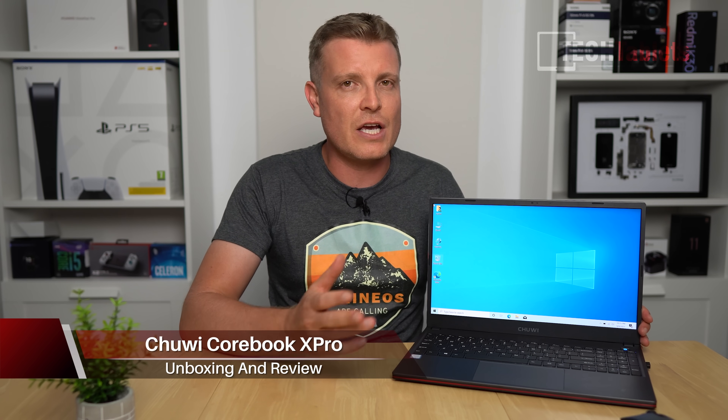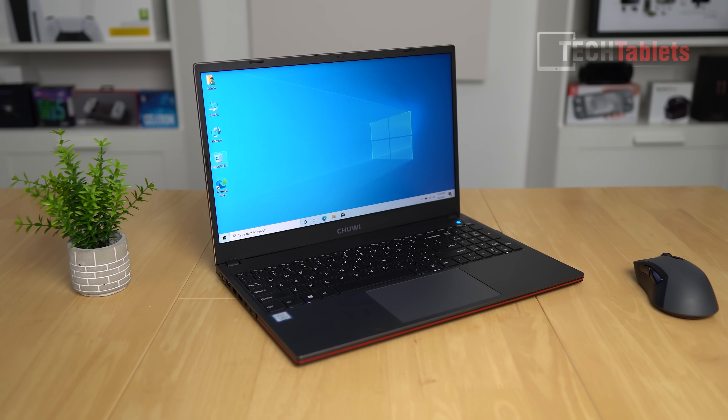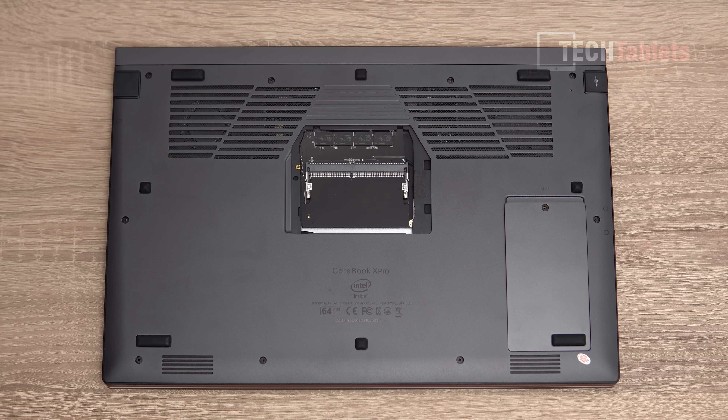Hi everyone, Chris here, and I've got Chuwi's latest laptop that they sent out to me in exchange for this review. This one is called the CoreBook X Pro. It has a Core i5-8259U with Iris 655 graphics, and this configuration has 8 gigabytes of DDR4 RAM at 2.4 gigahertz.